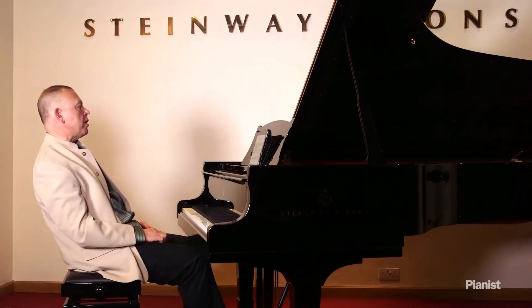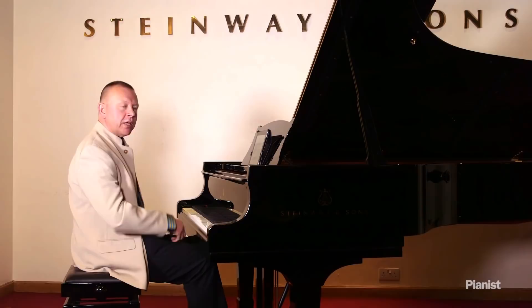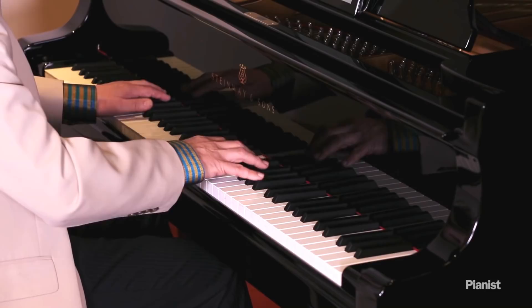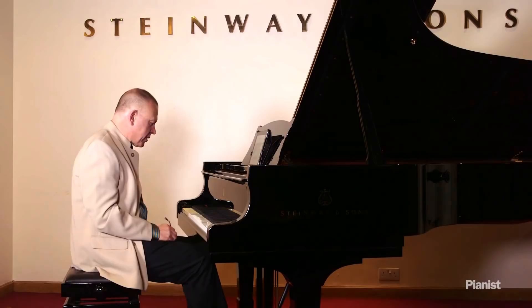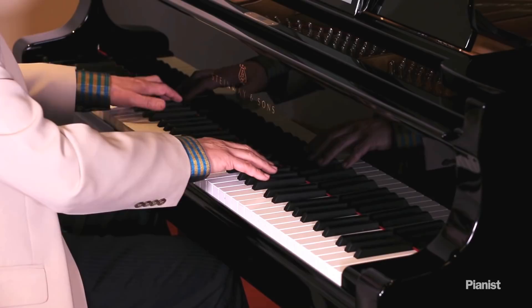One of the big faults in soft playing is people not going to the bottom of the key. Let me give you an illustration from Chopin's beautiful trio section of the Funeral March Sonata, where I will deliberately not go to the bottom of the keys. What you get is something very moth-eaten — it's hollow, it's slippery, it's got holes in it, and I risk notes not sounding. On some pianos this is a very sensitive Steinway, so the notes have sounded for me, but I wasn't aiming to the bottom of the key, therefore I didn't get the focus I need in the sound.